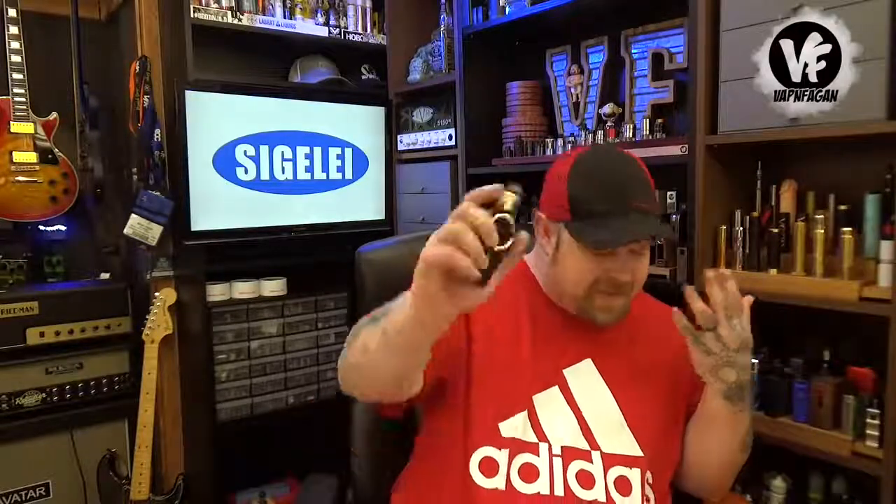Sigelei, I'm sorry but I think I'm done reviewing your mods — they've just been garbage lately. They sent over a few and I've been flat-out disappointed with all of them. But this one just looks so good, why couldn't it be good? Anyway, that's all I've got for you guys today. If you have any comments or questions on the Top One, leave them below, hit that subscribe button, build safe and vape on.